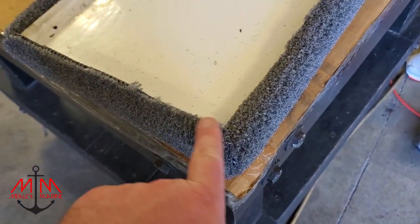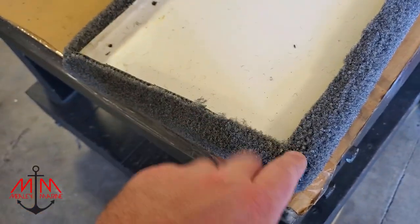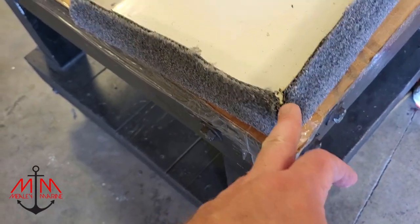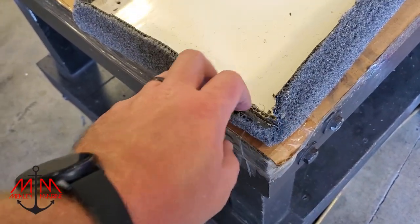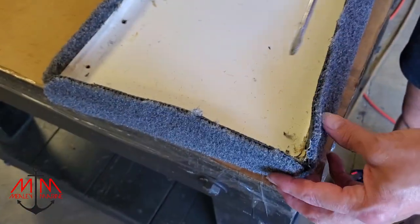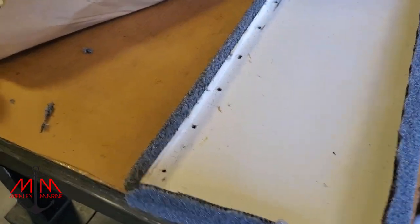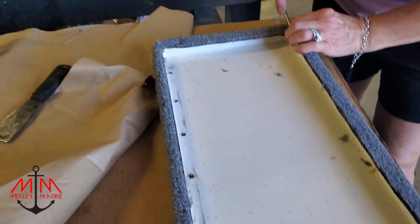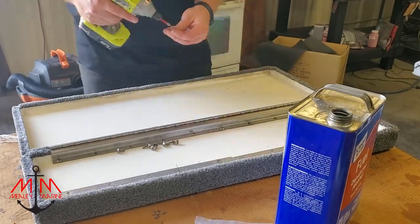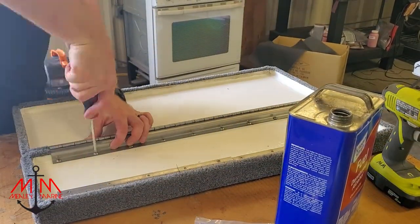We cut the edges at 45 degrees on the corners so they're not bunched up where they meet. If you leave a 90-degree corner, there's not enough real estate and you're trying to shove too much carpet into that little hole. Also, keep your hands and work area clean — it's very important or you'll get glue all over your carpet.